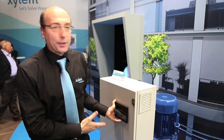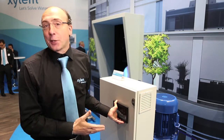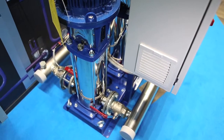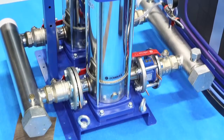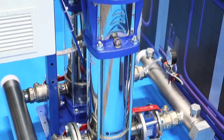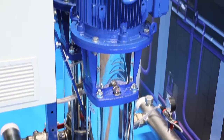This booster is perfect when you are under these conditions and you want to speak about energy saving. One of the main benefits are the pumps that we are using on this booster. Our pumps are the famous ESV with the famous stainless steel technology. The vertical multi-stage pump is the ideal pump for variable speed products.